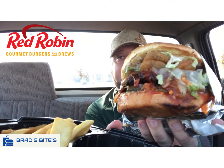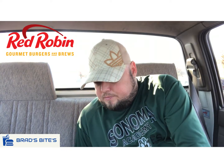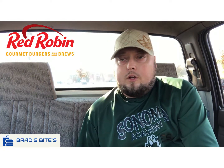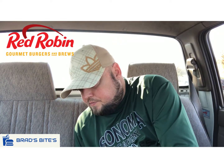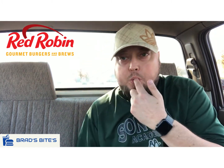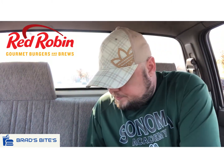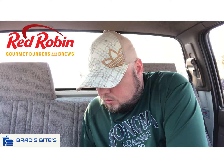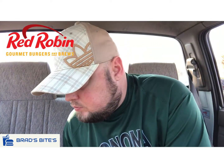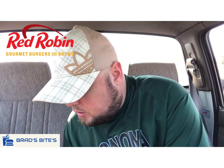They gave me fresh fries also. We're gonna try this thing out. I'm gonna try and not spill this thing in my car. Okay, here we go — the Scorpion Burger from Red Robin. Going in, guys. This is gonna be messy.